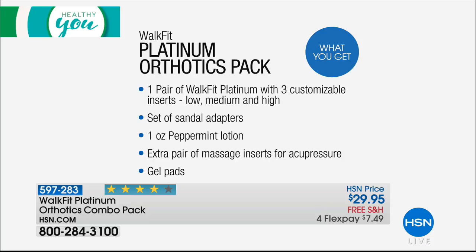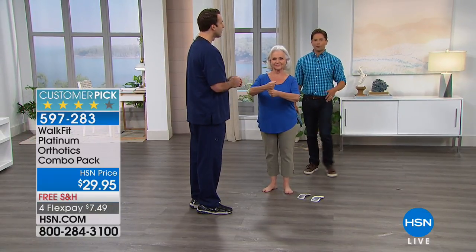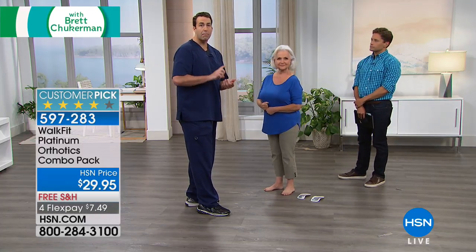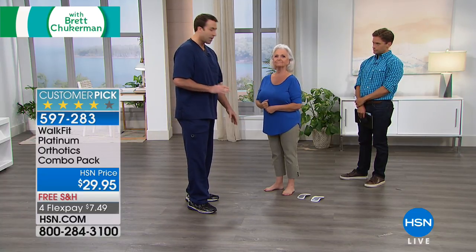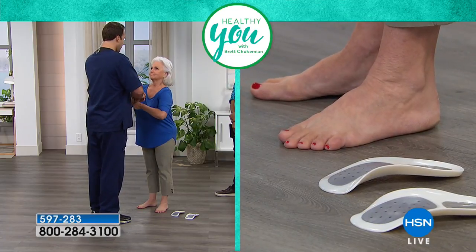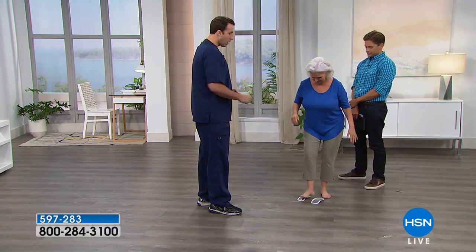That sizing chart is going to keep rotating across your screen so you get the exact size you need. Now I mentioned this comes with a break-in period, but as soon as you get home, I want you to do this balance test. We have Patsy here, and she has bunions and a little bit of a flat foot issue. I'm going to push straight down — I don't want you to let me do that. She fell right into me. Now we're going to show you what happens when Patsy steps on her WalkFit Platinum.